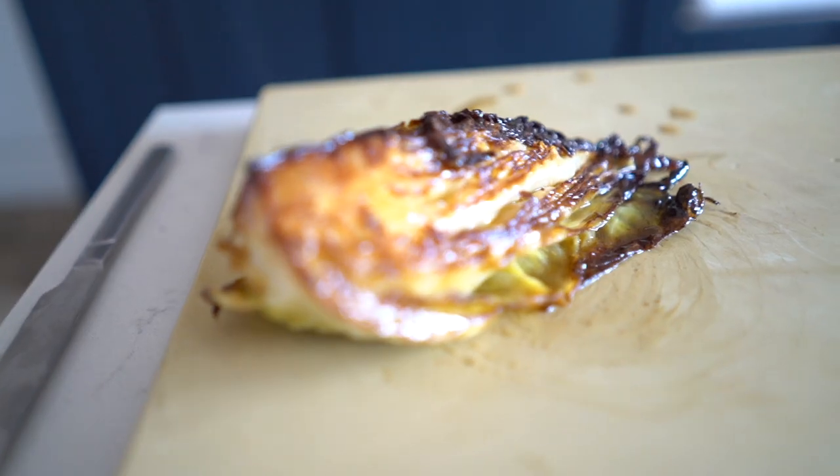So thanks for watching. I encourage you to go off and cook that cabbage — it's incredibly delicious and just great to see how much flavour you can get out of those kind of vegetables with a really simple process. Thanks for watching, and I'll see you in the next one.